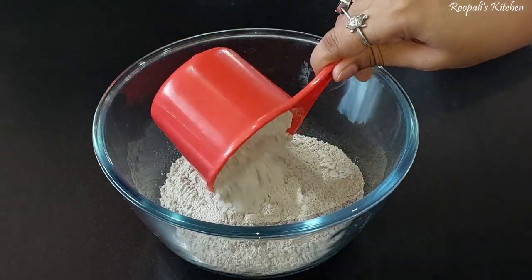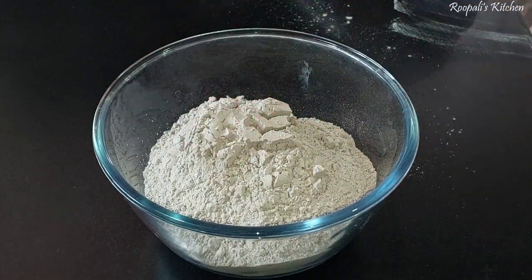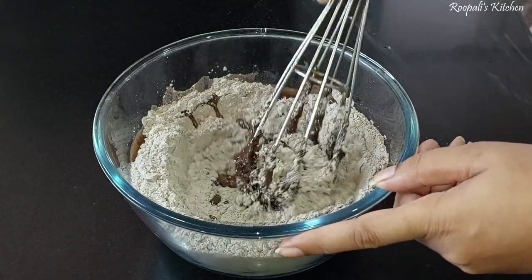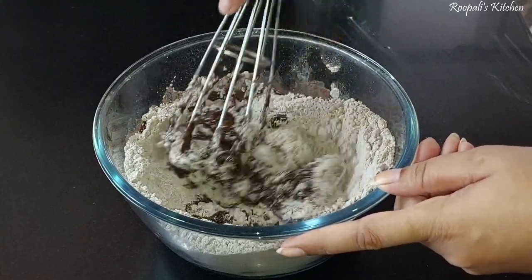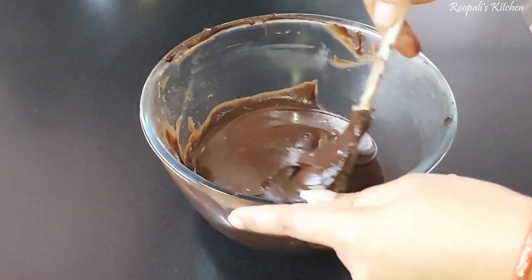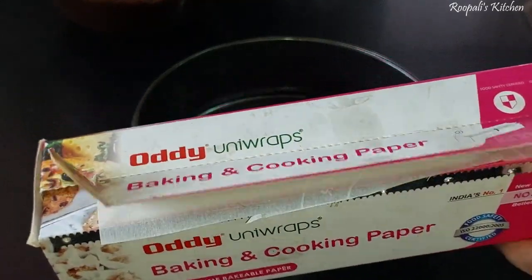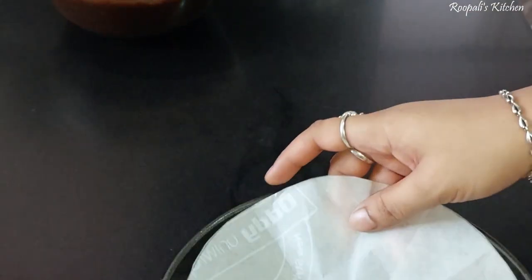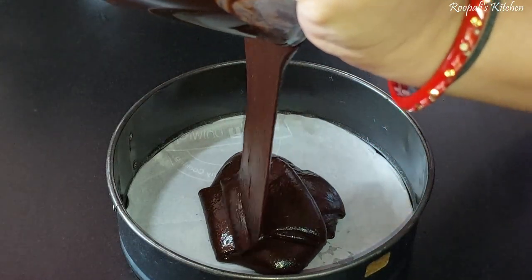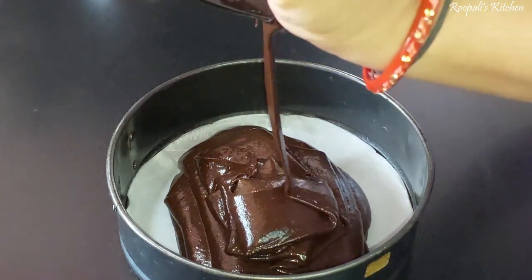Now let's make a base for the cake. I have 3 cups of chocolate premix here. I need to mix in some water to make a smooth batter. I added 3 ounces of oil into this. I greased the cake tin and poured in the batter.